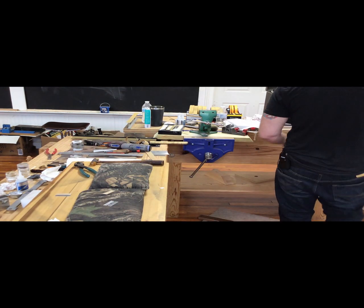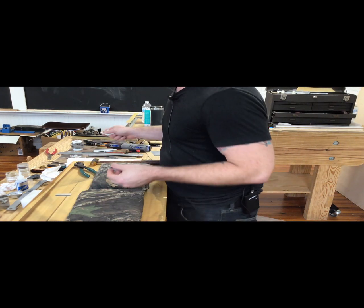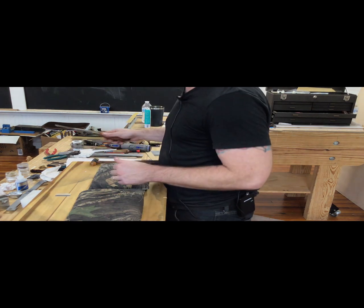We should go ahead and pull out the other guitar and pass this around. We're going to do some partial refret work with binding and get those frets in there so we can do some leveling work.